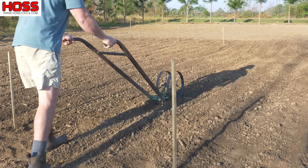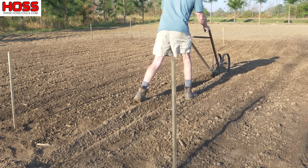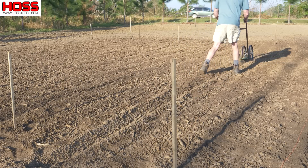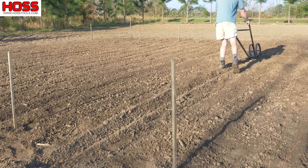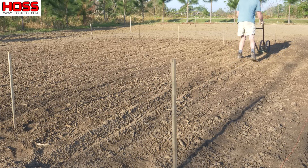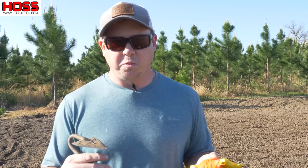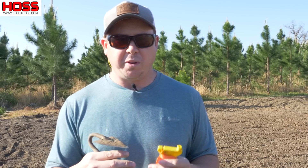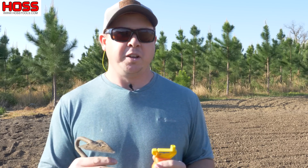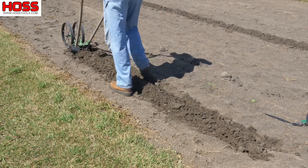You always want to look straight forward at whatever you're driving to, whether it be a stake or a point you've picked out in the distance. If you look down you're going to get a little squirrely with your tool or your implement and your rows are not going to be straight. So look straight forward at that stake, drive right to it and your rows will be straight every time. This works great whether you're using the wheel hoe to make a furrow to maybe lay drip tape in or put some compost down, or whether you're making a hill or an elevated surface to plant on top of.